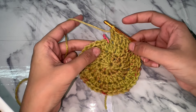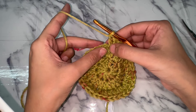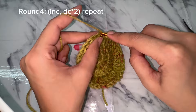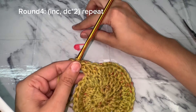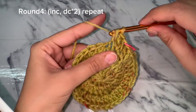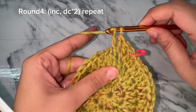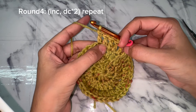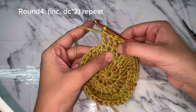After round three, moving forward to round four. Round four has a stitch pattern of three stitches: increase in one stitch and double crochet in the next two stitches. Make an increase into the first stitch, don't forget to put the stitch marker into the first stitch of round four, then double crochet in the next two stitches. This stitch pattern of three stitches continues until the end of the round.